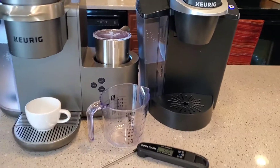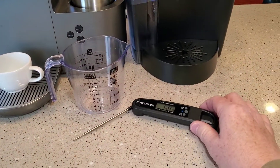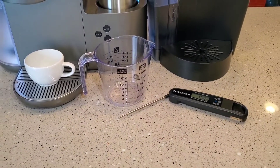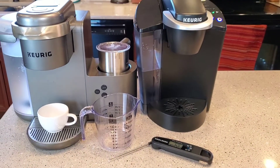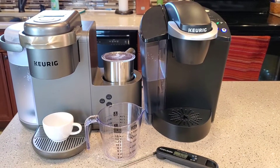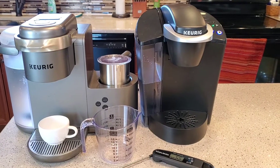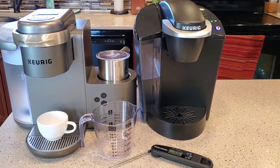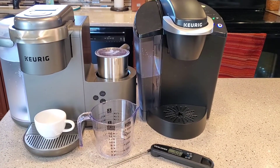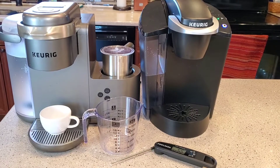There are two things I would bring with you: a measuring cup and a thermometer. If I had to bring just one, just the measuring cup. The measuring cup is going to tell you if the pump is working right. When these start to go bad, the pumps don't just fail — they kind of slow down and don't pump as much water. You may plug it in and think the pump's working, but is it putting out the correct amount of water? That's the big key.